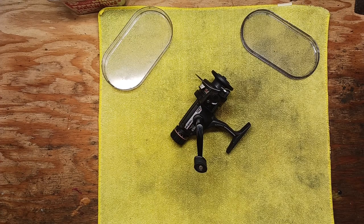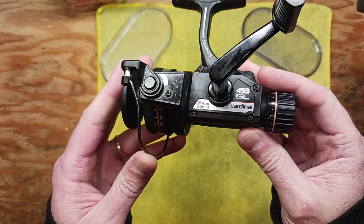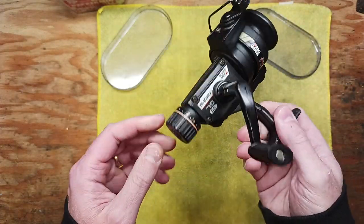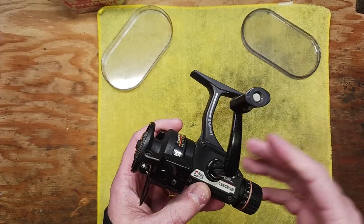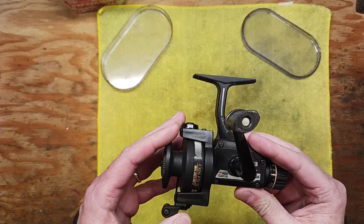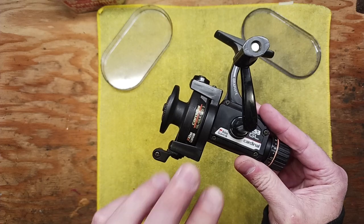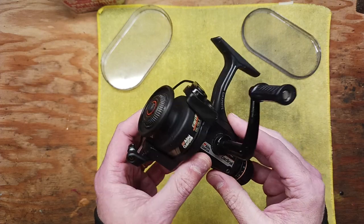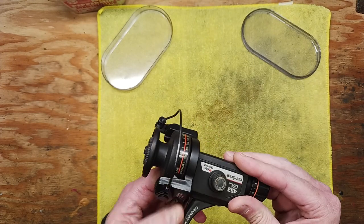Hi, this is Tony and we're back on the bench. This evening we're going to be doing another spinning reel walkthrough service. We've got an Abu Garcia Cardinal 453 GL — it's a lightweight graphite style rear drag system reel. We're going to go through all the take-apart steps, cleaning tips, lube points, and put it back together, so if you have this reel or are thinking of picking one up, you'll know how to service it.